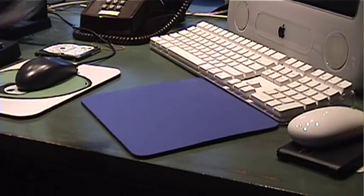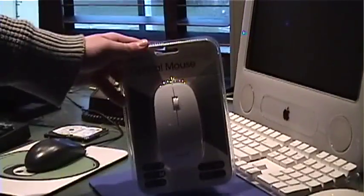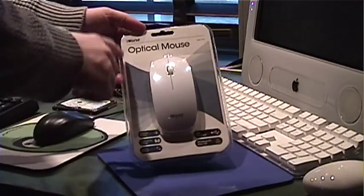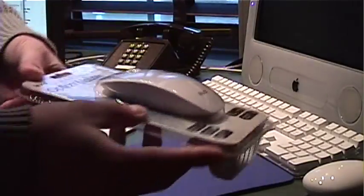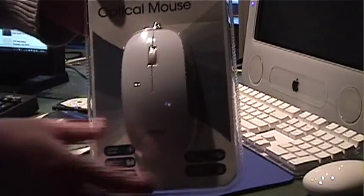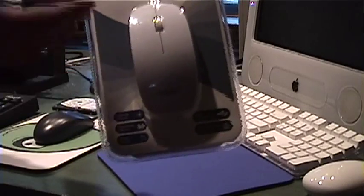Here is the first thing - this iWorld Optical Mouse. As you can see, it looks like it is supposed to imitate the Apple Magic Mouse. You can see by the shape of it there. The reason I bought this is because it fixes a lot of the problems I had with the Mighty Mouse, or the Magic Mouse.